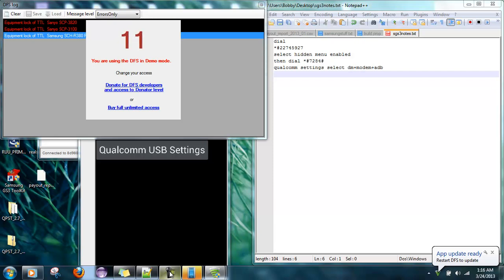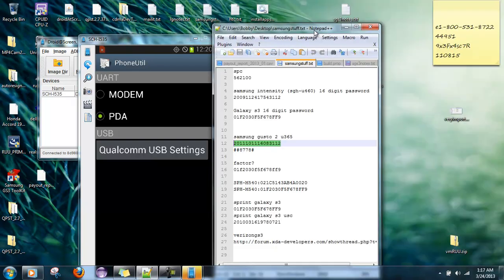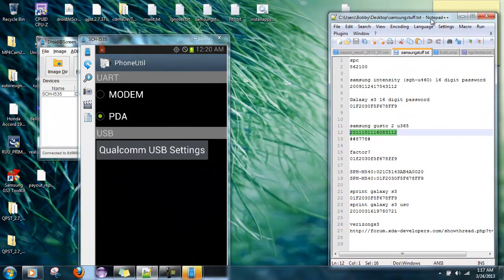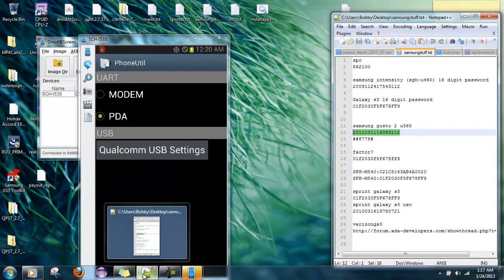We're going to plug in the USB donor phone, which by the way is a Samsung Gusto 2 that's already been activated. One thing about the Samsung Gusto 2 is that you have to go to the internet at least one time whenever you do this. So let's plug it in and turn it on.